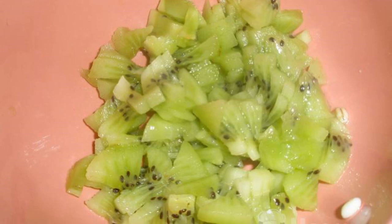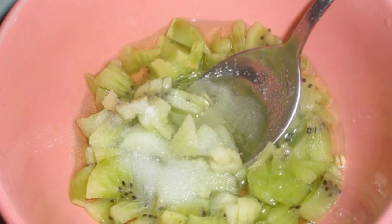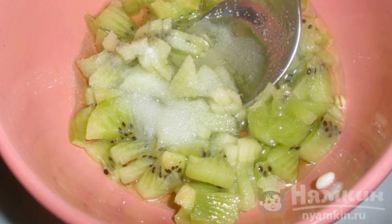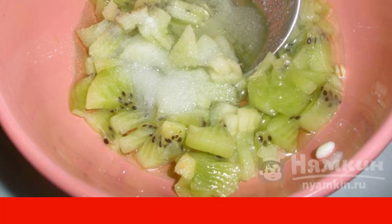Peel the kiwi and cut it into very small pieces. Add four tablespoons of vegetable oil and one teaspoon of salt to the kiwi. Mix it up — this is the marinade for the chicken.